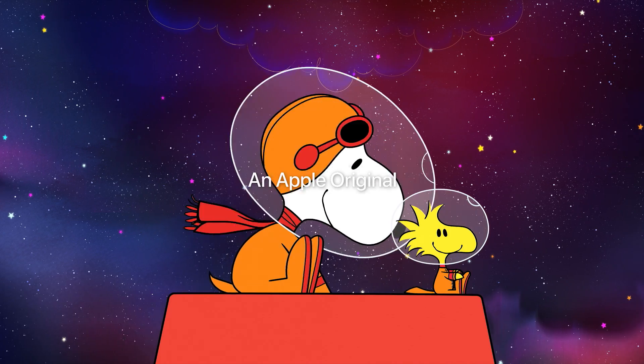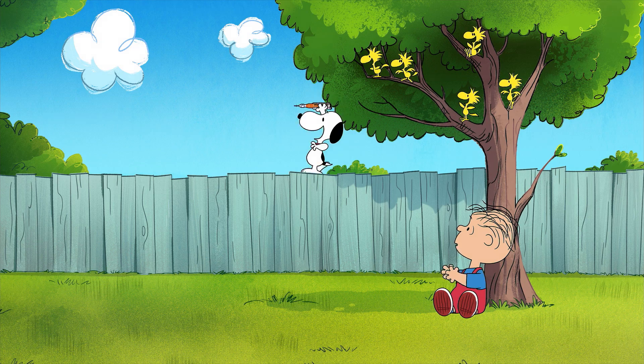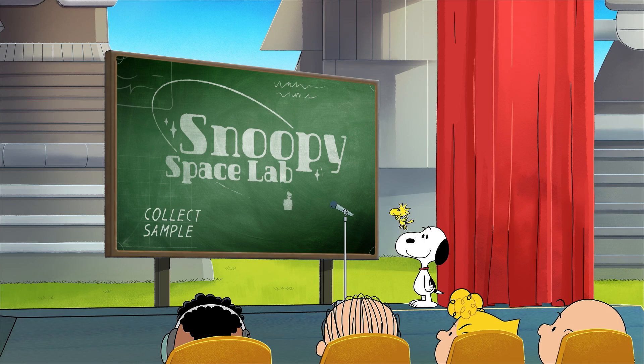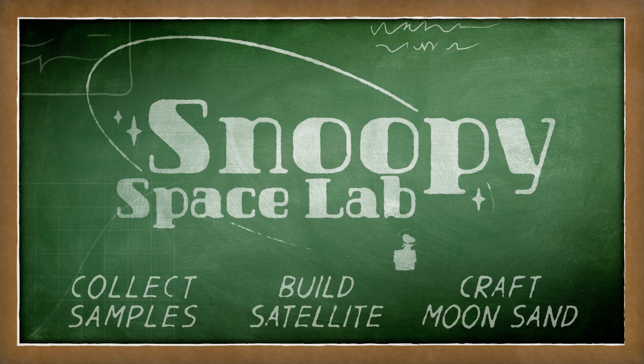Hey there, space explorers! Today, you and the Peanuts gang will take on three exciting STEM missions inspired by Snoopy in Space: collecting space samples, building a stellar satellite, and crafting moon sand.